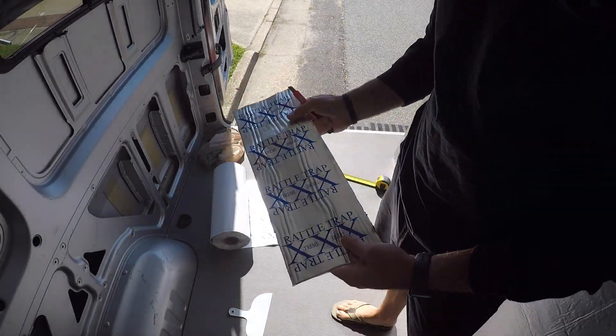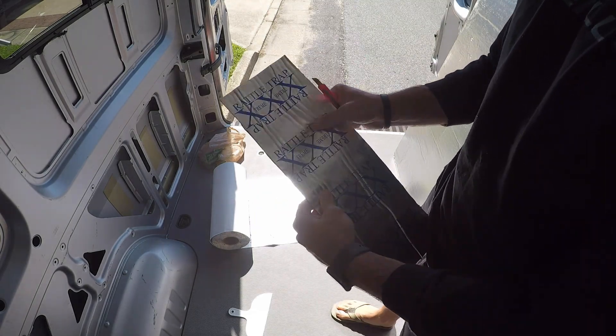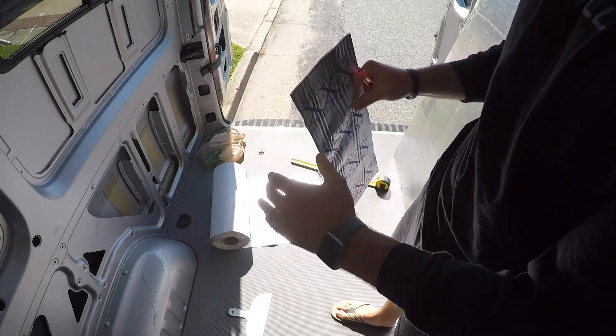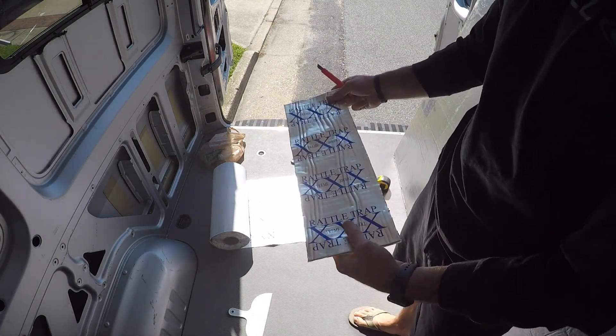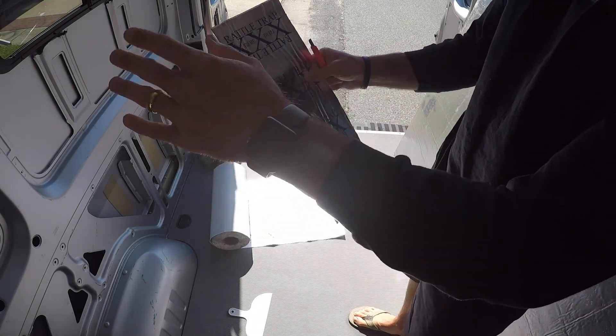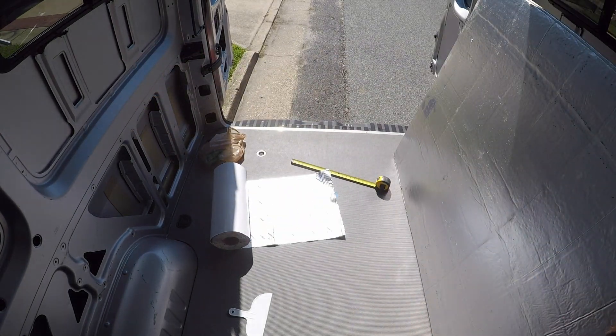For the Rattle Trap, they recommend — well it's not in the instructions — but if you heat it up it's a lot easier to move and stick to the van. So I'm just leaving it in the sun right now. They kind of warm up and then as I make my cut, I go apply it and leave the bulk of it in the sun. Just keep that in mind.